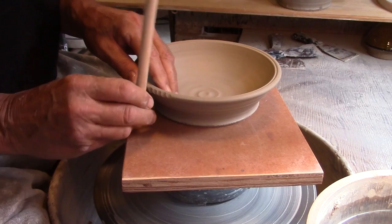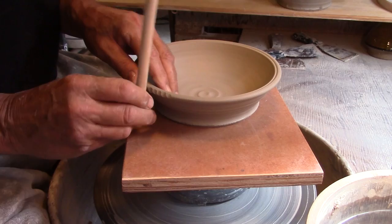I often use a small diameter dowel to create a series of notches at the outside of the rims of some of my pots. This creates a textured surface and actually strengthens the rim by compressing it.